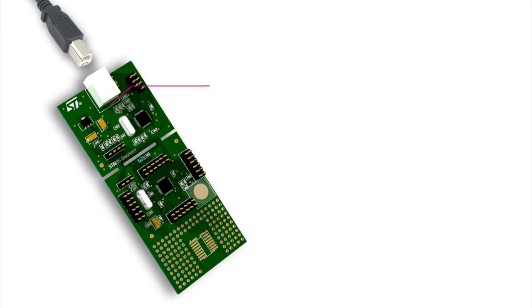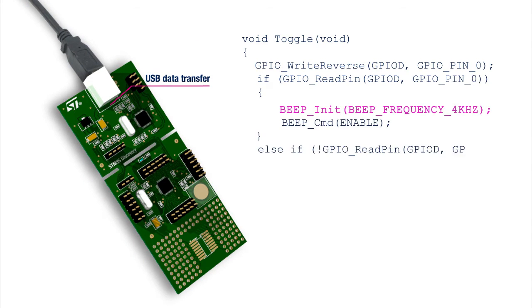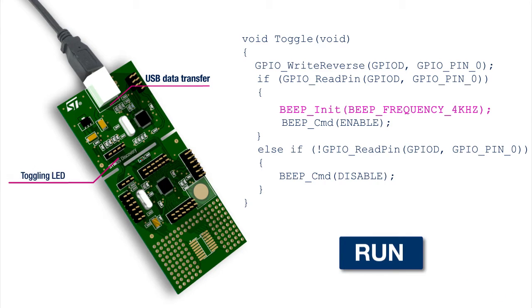Powered through the USB port, the demonstration runs immediately. The LED toggles at various speeds according to the touches on the printed area.